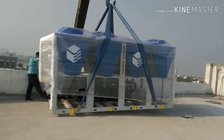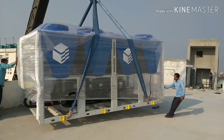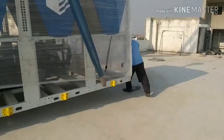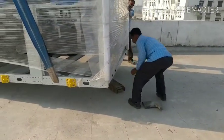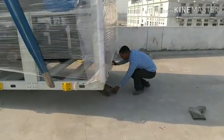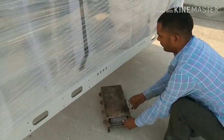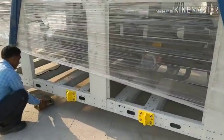Now the chiller is almost lifted and almost placed on the roof. The person is very expert in this kind of work. I think they have put cylindrical rollers below the chiller so that they can push it towards its final direction.